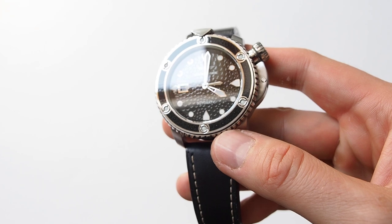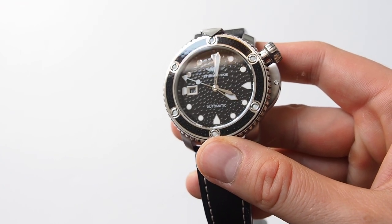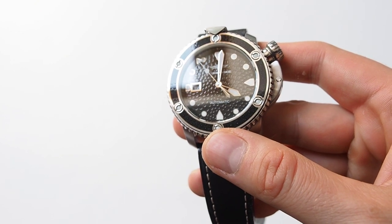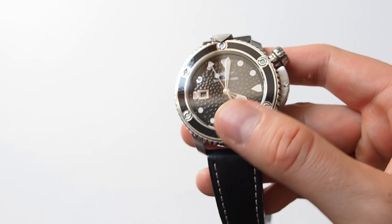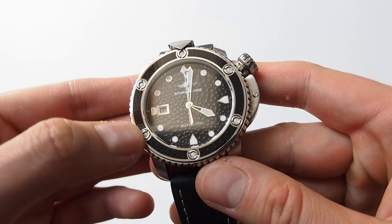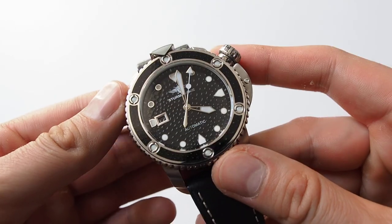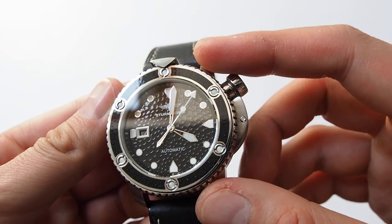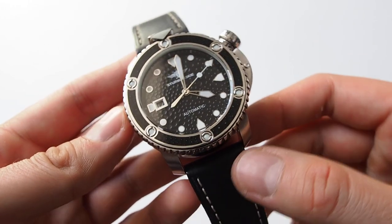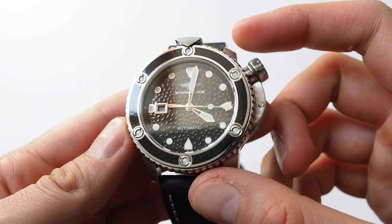This watch has a couple of interesting features. For example, the dial looks like stingray leather surface, and you also have this motif on the bezel. I don't think they use genuine stingray leather, but the expression of it and how it looks could remind you of that — and that's why the watch is called Ocean Stingray.